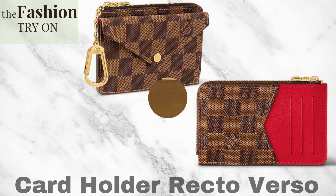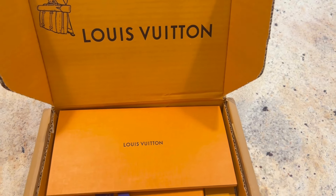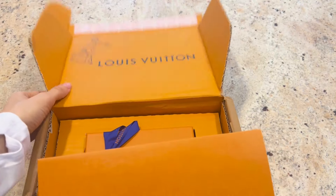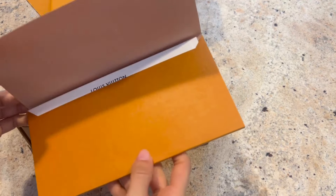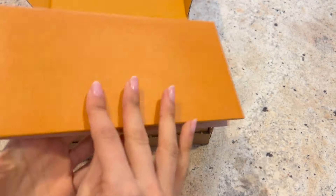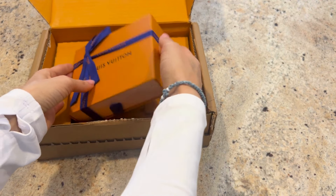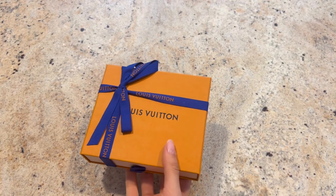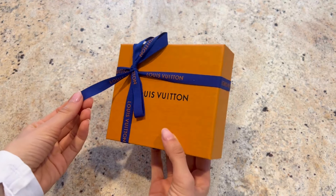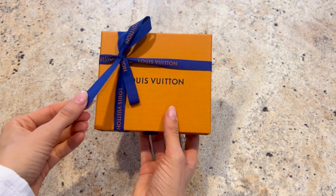Today we are trying out the Louis Vuitton Card Holder Recto Verso in Damier Ebene, the brown color. This also comes in a monogram print color in black as well as a monogram. The criteria for this search is to find the smallest but most functional small leather good or coin pouch. I've ordered quite a few from Louis Vuitton to give them a try and want to share the exact unboxing with you.